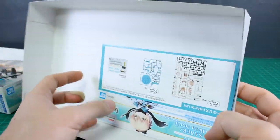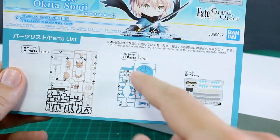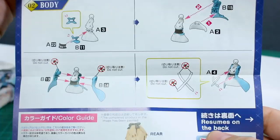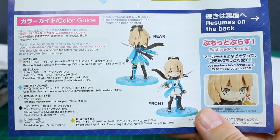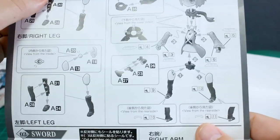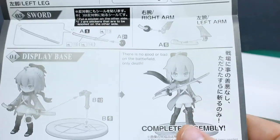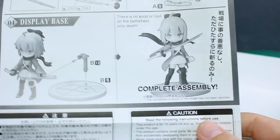Let's take a quick look at the manual first. At the top we've got a character illustration, and in the parts list just the A runner, B runner, and the stickers. This folds out into the construction steps — you build the head and face first, then the body. Down here we also have our color guide in Japanese and English. On the back is where we build the arms and legs and finish up the body assembly. The weapon is pretty straightforward with just a couple of parts, then you mount her onto the base. Pretty simple.